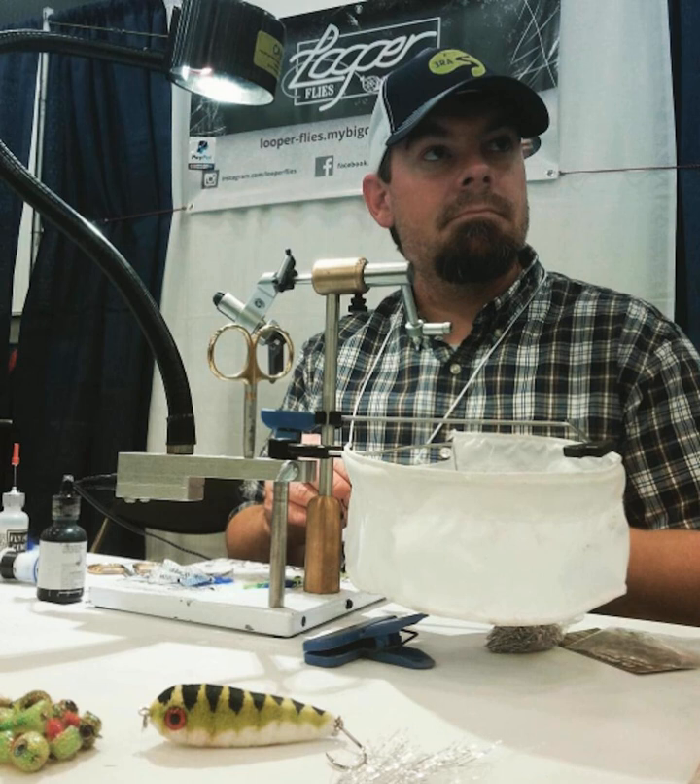BSI Industries — Bob Smith Industries — makes a glue that does not dissolve foam. I used to get it at our hobby store up here, which is now vacant. The rent here is a little crazy, so we're starting to get a lot of vacancies.